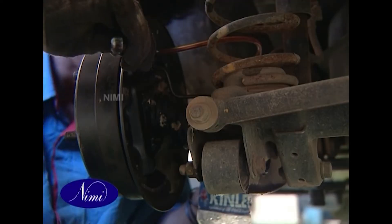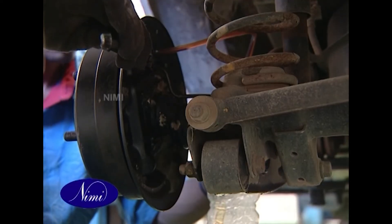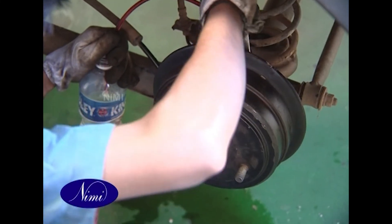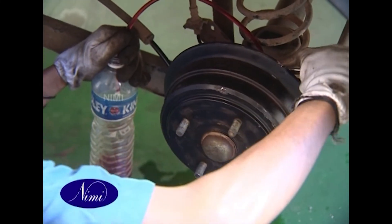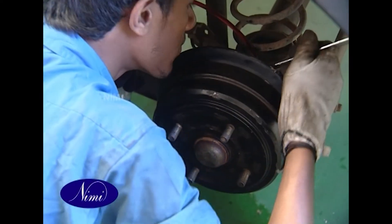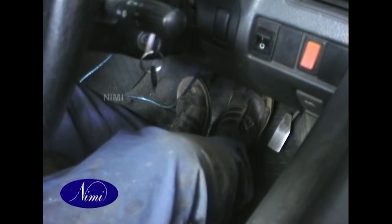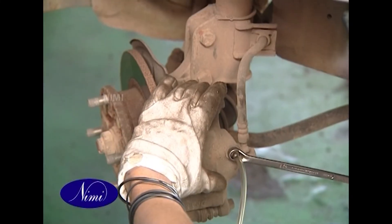Changing brake fluid: connect a vinyl tube to the bleeder screw of each wheel cylinder, and put the other end of the vinyl tube in a vessel for receiving the brake fluid. For vehicles equipped with ABS, refer to the BR section. Depress the brake pedal a few times, then loosen the bleeder screw.